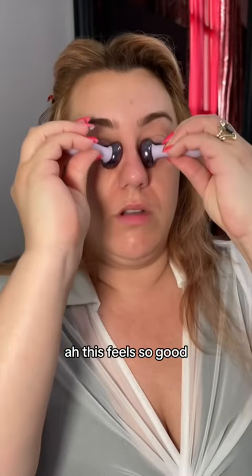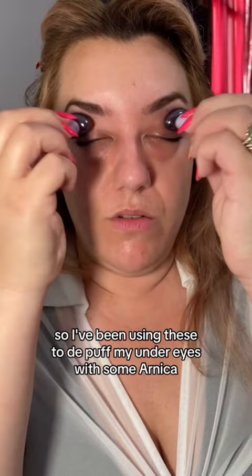Oh, this feels so good. What is that? These are the Anissa Beauty Tools, the Zaymac applicator. What's a Zaymac applicator? It's a very specific type of metal that naturally cools, so I've been using these to de-puff my under eyes with some arnica.